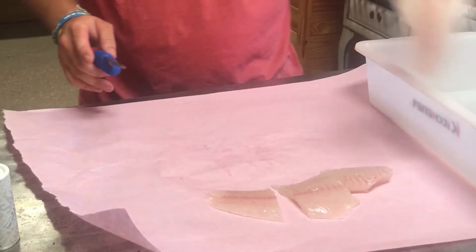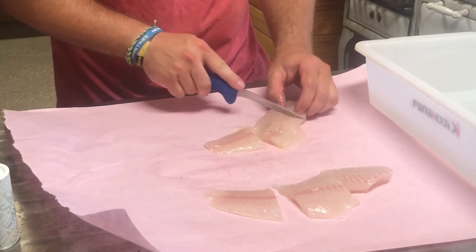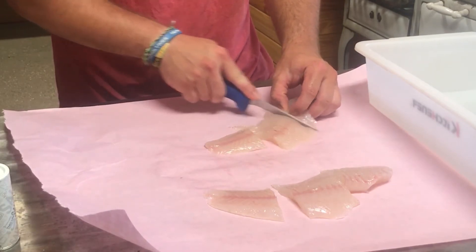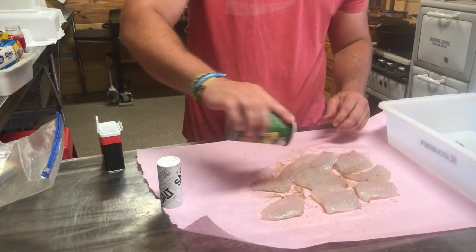When it comes to frying fish I like to keep it simple. I take the fillets that have been soaking in salt water for a couple of days, take them out, dry them off, and cut them into small pieces — I've found the small pieces tend to fry a little better. Then I season them with your basic salt, pepper, and some Creole seasoning. That gives it a good flavor.